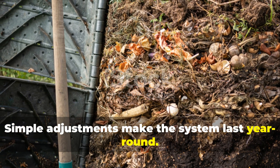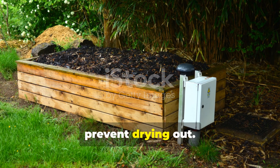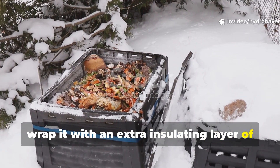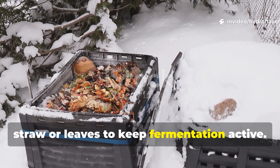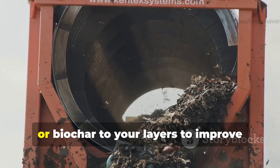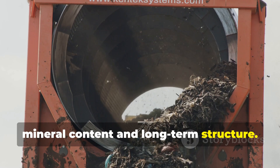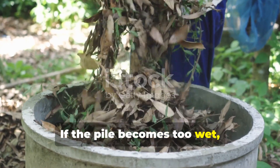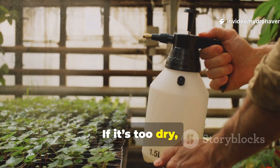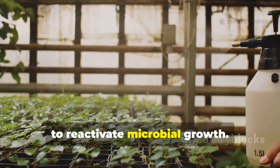Simple adjustments make the system last year round. In warm weather, cover your pile in a shaded area to prevent drying out. In colder climates, wrap it with an extra insulating layer of straw or leaves to keep fermentation active. You can also add finely crushed eggshells, rock dust, or biochar to your layers to improve mineral content and long-term structure. If the pile becomes too wet, sprinkle a handful of dry leaves or sawdust. If it's too dry, mist it with diluted molasses water to reactivate microbial growth.